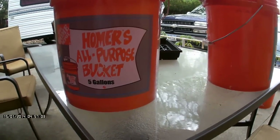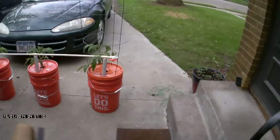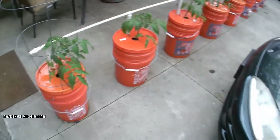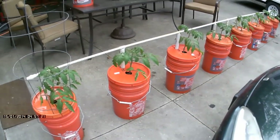You only have to maybe give your plants water every two or three days — sometimes not even then if you get rain, because it fills itself. Here's the system I did out in the front on the driveway. This was the prototype I made. There's eight of them, and they're made exactly like that.